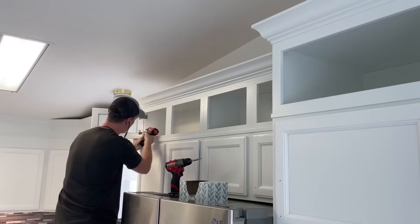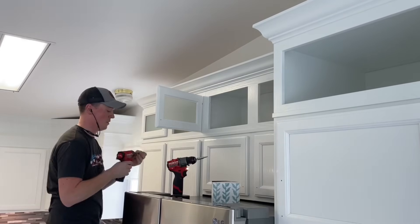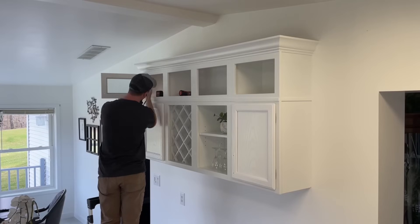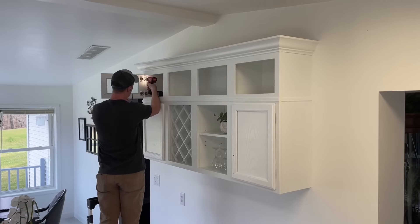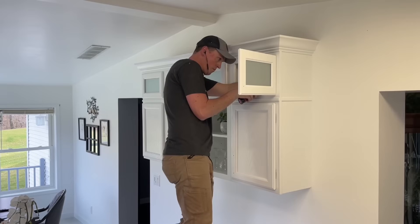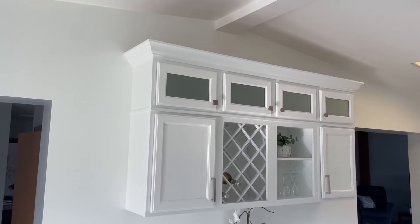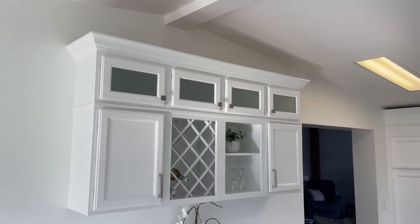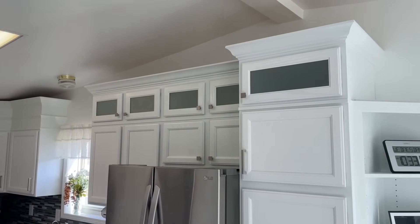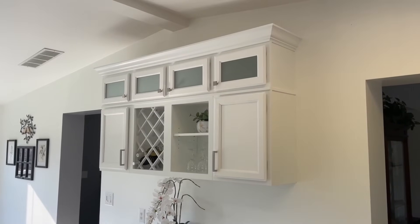All that's left to do is get them installed, make any adjustments with the hinges, and get the knobs put on. What a huge transformation these cabinets alone make. Make sure you get subscribed for the other videos I'll have coming on this kitchen. I really appreciate you all watching and giving the video a thumbs up — until next time, take care.